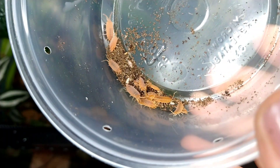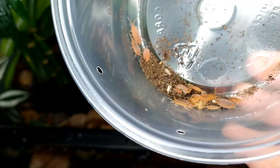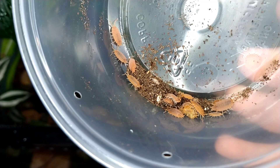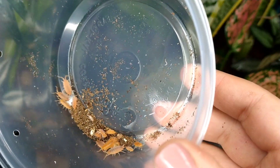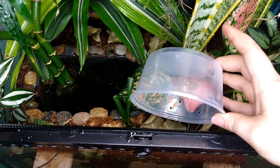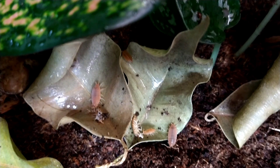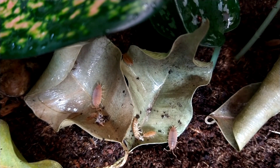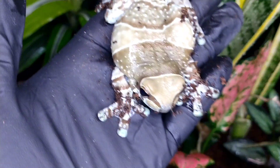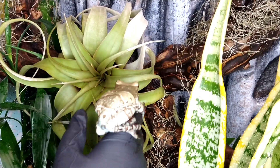For our cleanup crew, I'm going to be adding some powder peach isopods. These guys are really great cleanup crew members — they propagate really fast and they're a great source of extra calcium if the animal decides to eat them. And with that, our bioactive build is done.